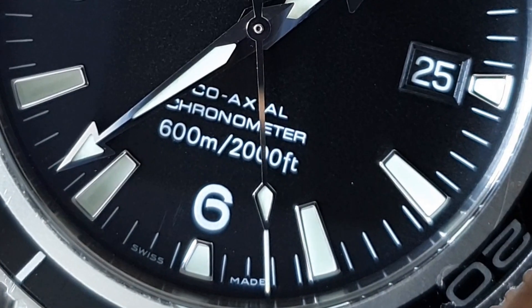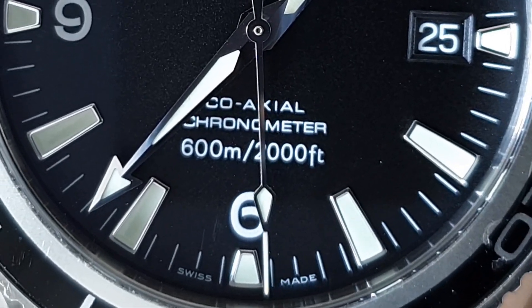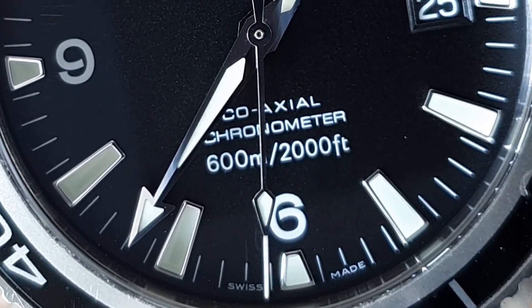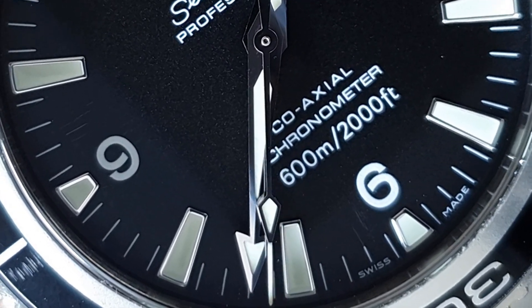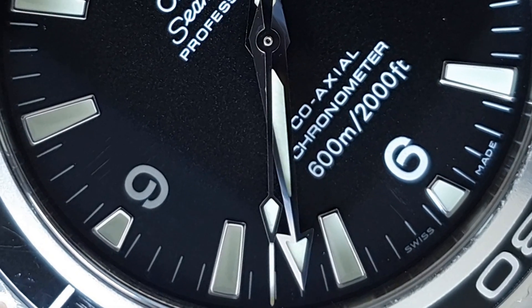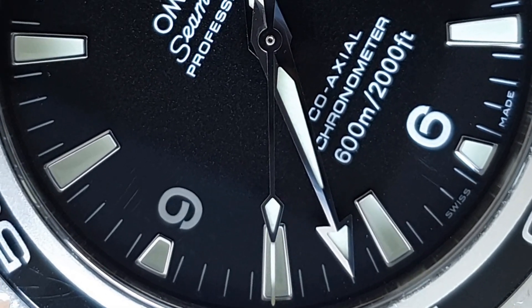The next rating you'll find on more quality dress watches is 50 meters. This gives you a bit of water resistance — you can wash your hands or get caught in the rain, but that's about it. Some people say you can swim with a 50 meter water resistant watch, but I still wouldn't risk it — I think that's still not enough.